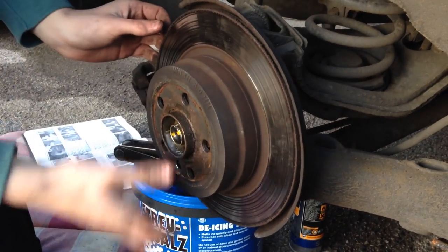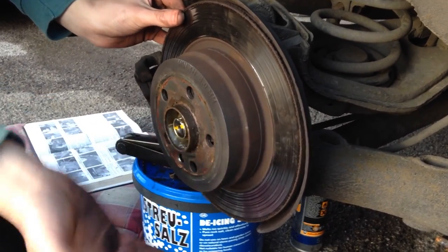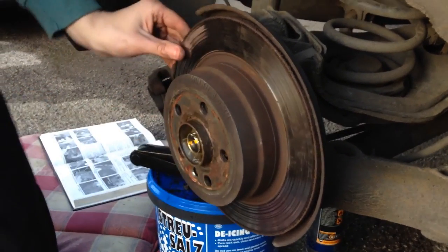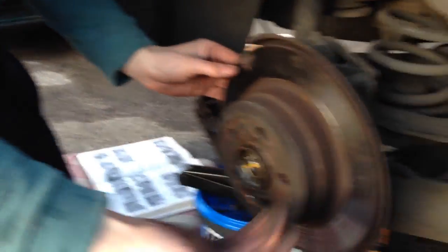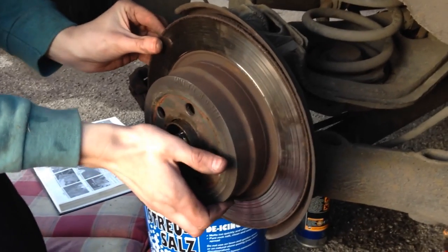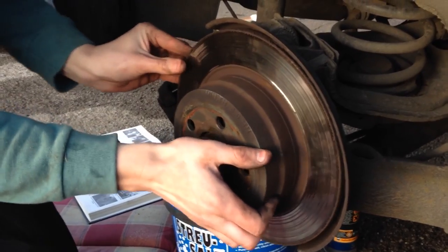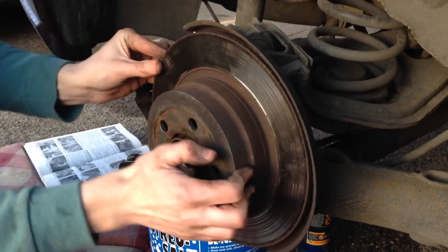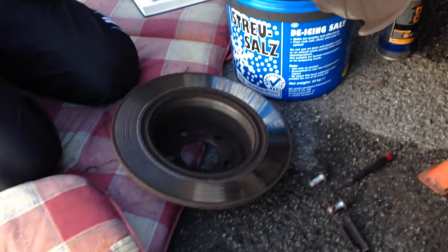Next you're going to want to take this disc off. As you can see, this one is pretty loose. On the other side, which we've already done, it wasn't very loose, so we had to use a rubber mallet and just tap the back of it to make it fall forward. It should come off with a bit of a swirling motion. If only the other one came off that easy.